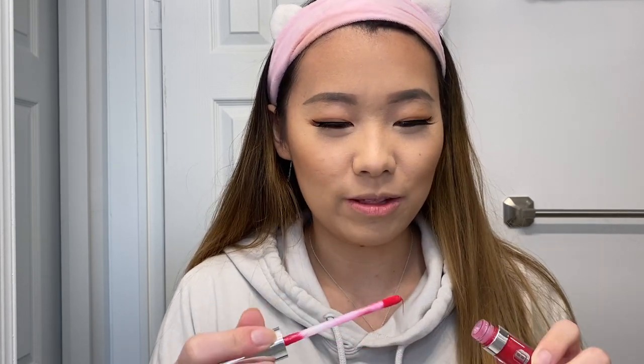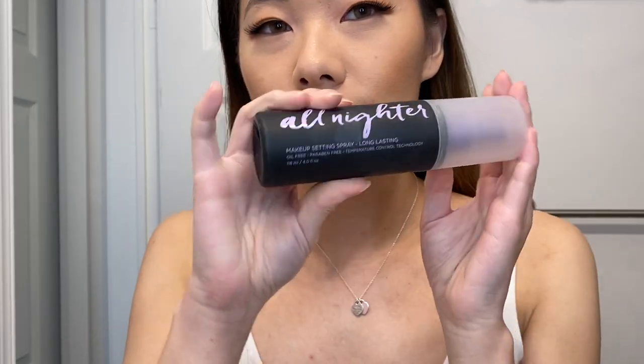Lipstick is very important, so I'm adding that, then finishing off with a lip gloss — the Buxom Full-On Lip Polish. I really like the tingly feeling of these lip glosses so I use them every day. And then some setting spray — the Urban Decay All-Nighter. I forgot to use it last time and someone pointed it out, so I'm using it this time.